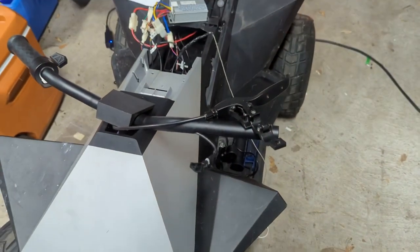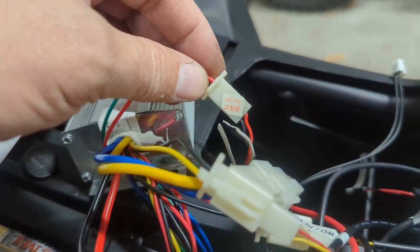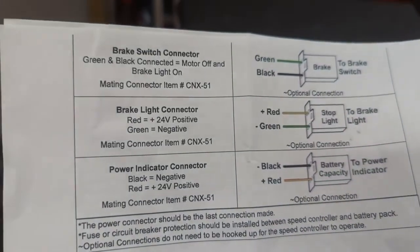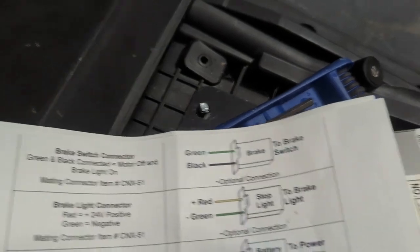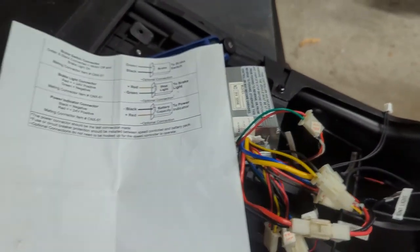I got a new one without that, so we're going to try the momentary switch. This is the stoplight — I'm going to use red and black. Green is the ground, red is the positive. So we've got the brake light connector — 24 volts. White appears to do nothing.